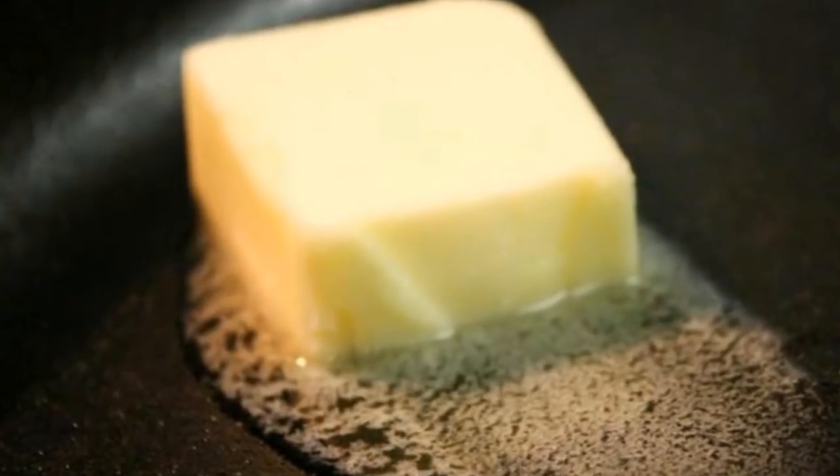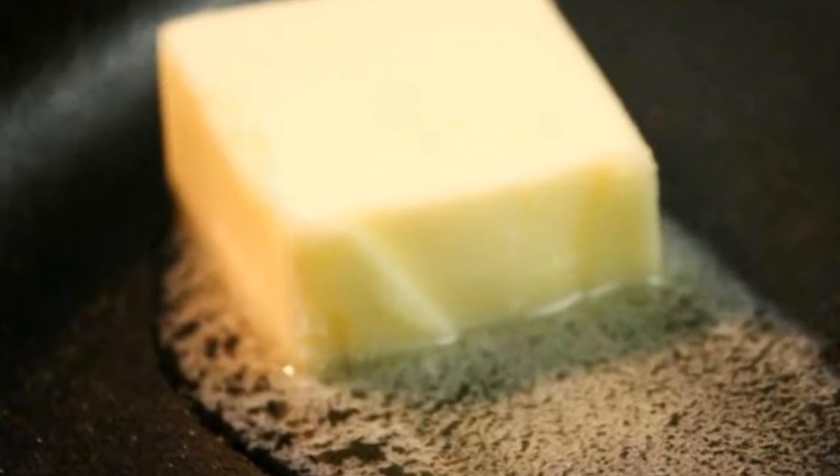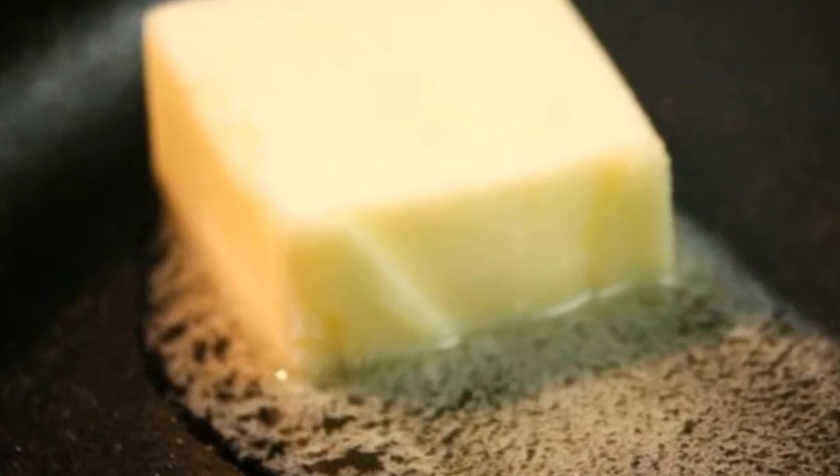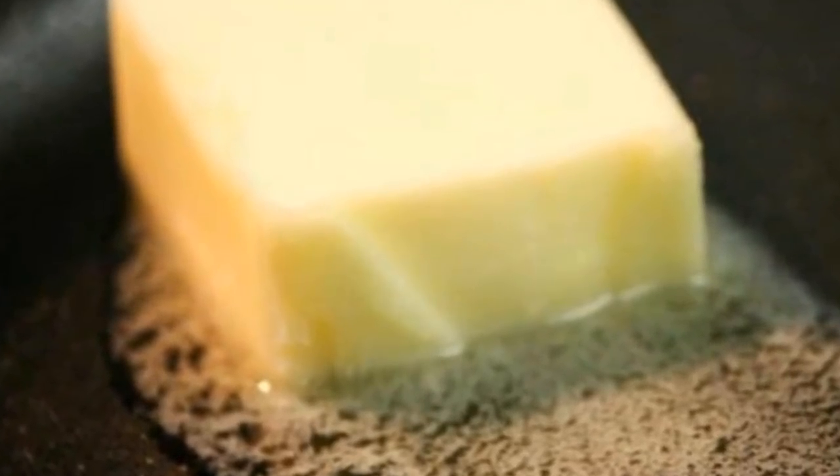Sometimes when you just can't wait, you might decide to put the butter straight into the pan itself. That's fine in a pinch, but it really doesn't guarantee full coverage of your bread — plus that's a real waste of butter, since so much of it doesn't actually end up on the bread.